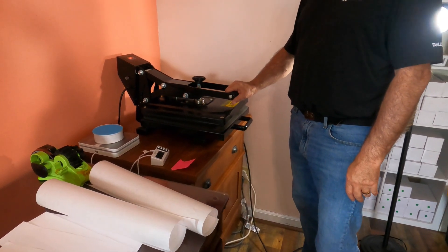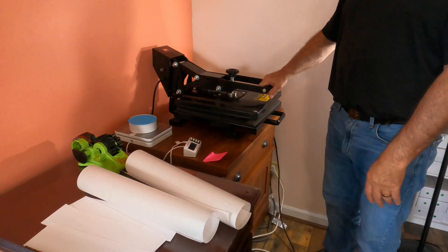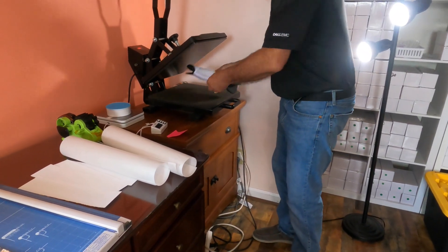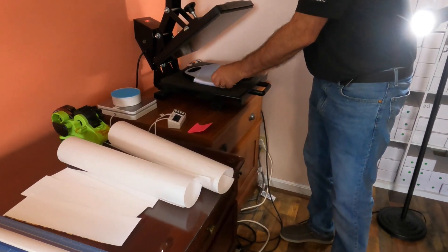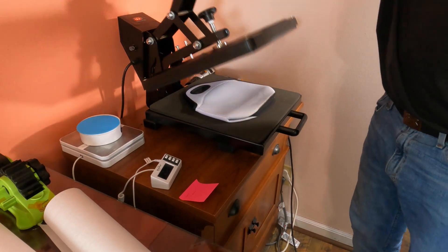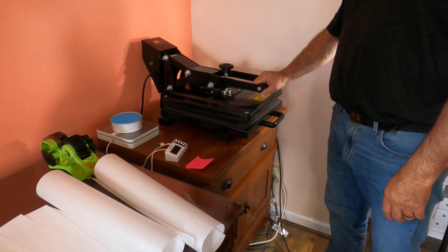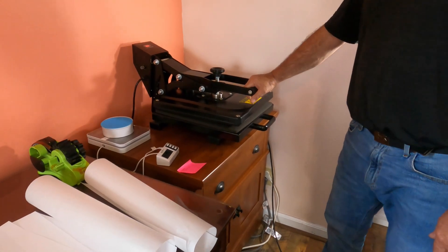We're just trying to smooth out the wrinkles. You don't need butcher paper right now because we're not sublimating — just pressing like you would with an iron. I'll flip it over, get the other side, and try to pull these corners out. It's kind of hard, so when we sublimate these we'll probably have some white showing on the corners, but there's not too much we can do about it — it's just the way the bag is made. About 10 to 15 seconds per side.